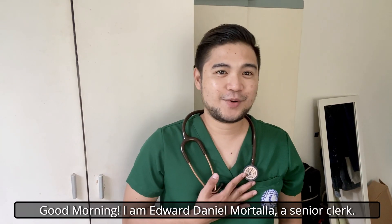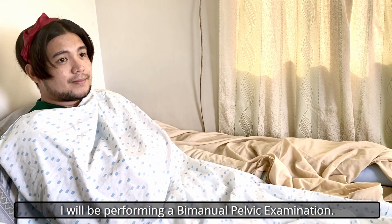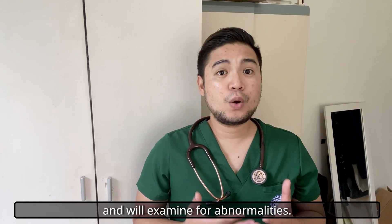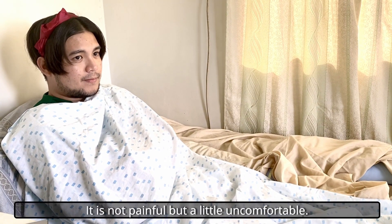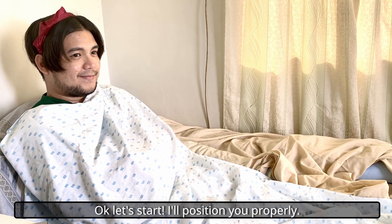Mayang buntag, ako si Edward Daniel Mortalia, senior clerk. Karoon mo perform the bimanual pelvic examination. Akong isulod akong tudlo sa imong kinataw, para lang examin kung naay mga abnormalities sulod sa imong vagina. Dili siya sakit, pero dili komportable gamay. O, kira mo pa? Okay, sige, so good na ta.